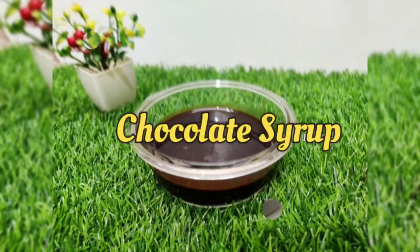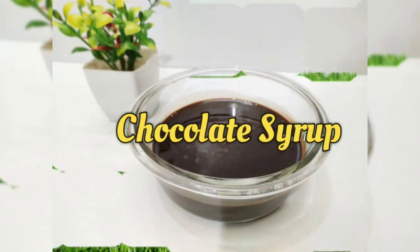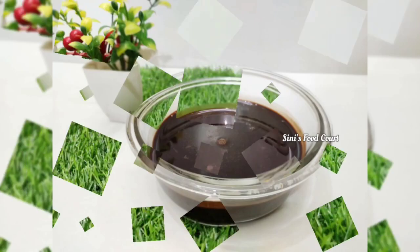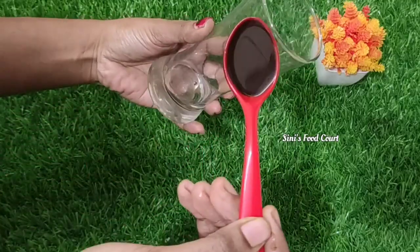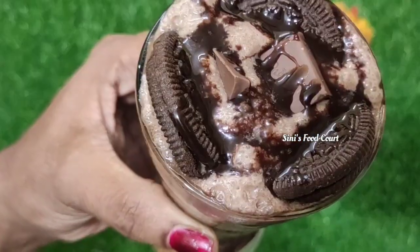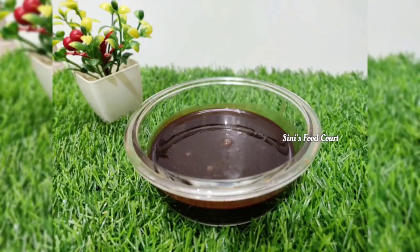Hi, everyone in my channel, welcome to Vintu. I am going to make a recipe for this week. We are going to make a shake for this week, kind of like a cake for us. We are going to make a recipe for the Hershey's chocolate.